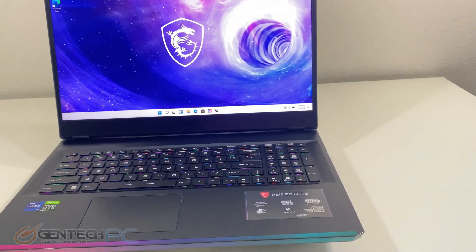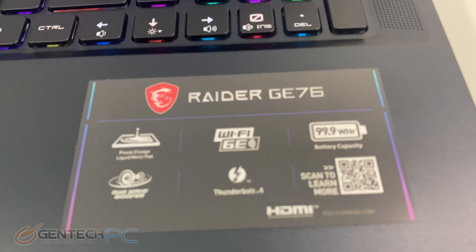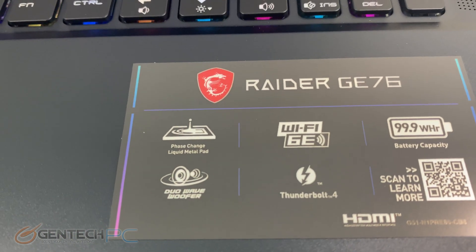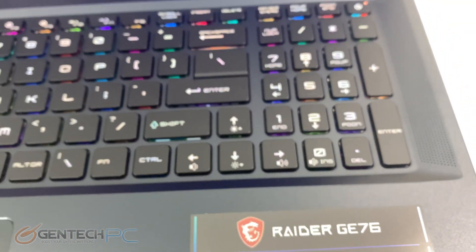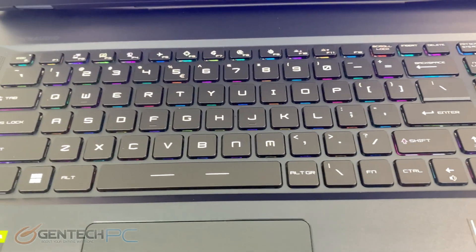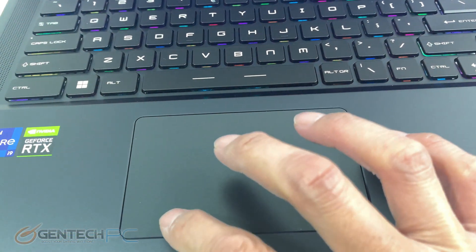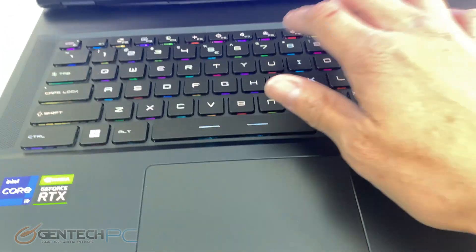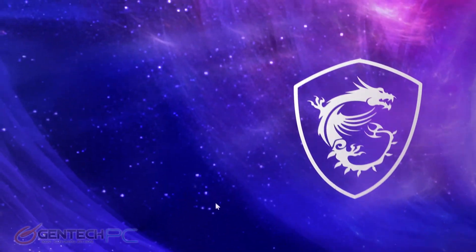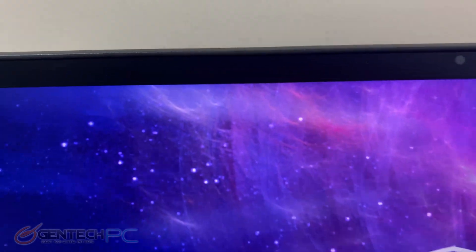With the laptop now powered up, a broad overview: starting in the bottom right hand corner we have one of the product badges, along with overview items such as the thermal liquid pad for the CPU and the 99.9 watt hour battery. Our keyboard is brought to us by SteelSeries, so it's a branded keyboard with per-key RGB backlighting. We have the NVIDIA and Intel badges on the left, a fairly good sized touchpad with integrated left and right clicks. The screen is very bright and very nice, and up above we have a built-in integrated HD webcam and microphone.